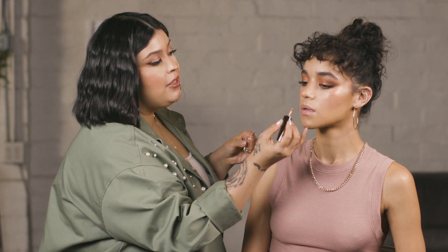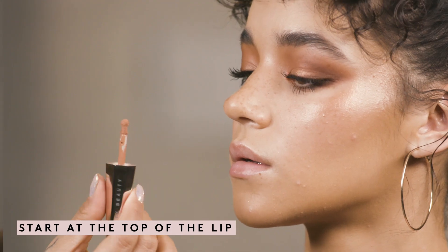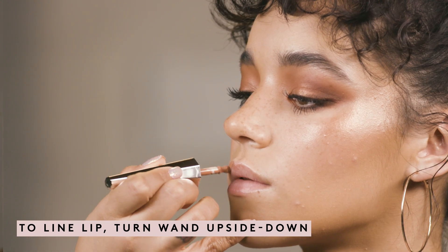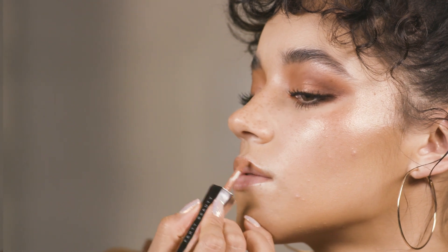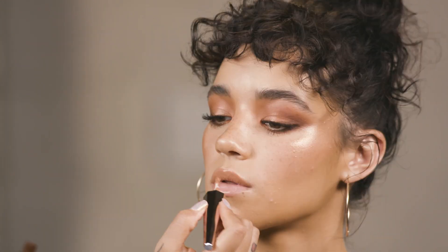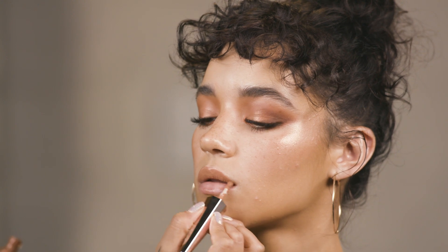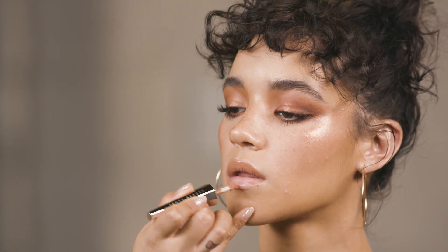My favorite way to apply this is to start at the top of the lip first. I flip the wand upside down and use that pointy side — this wand was actually designed to have a nice little point to help you line the lips. Then when you're going to apply the lip color all over, you take it upside down and lay it flat on the lip, apply all your color on top, and it fills in pretty quickly and gives you that smooth application.